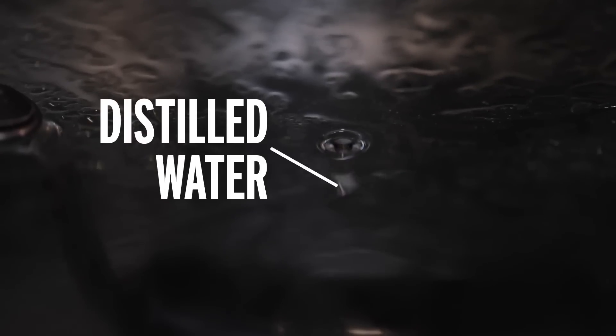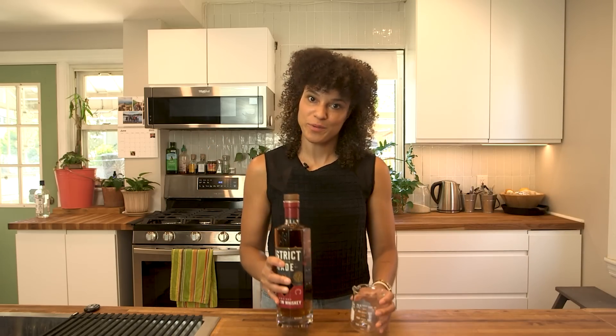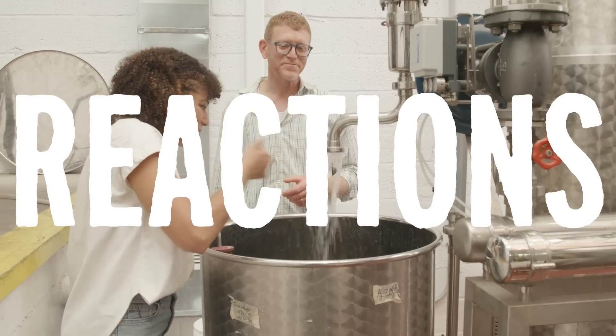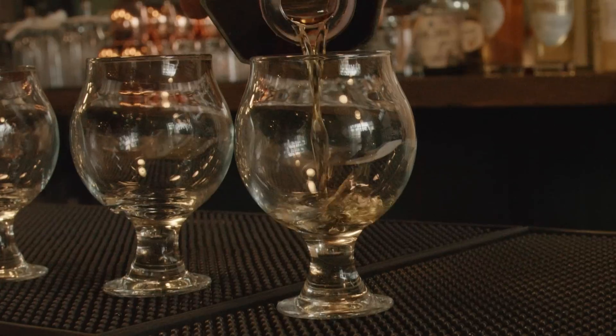But what if I wanted, let's say, a bourbon? Why am I not allowed to distill whiskey at home? It's a little high proof. The principle behind distilling anything is simple: you heat a solution to separate the different components. To distill liquor, you heat up a fermented solution that contains ethanol, like wine or beer. You boil off the alcohol, leaving the water behind. Now collect the concentrated ethanol — you've got liquor.